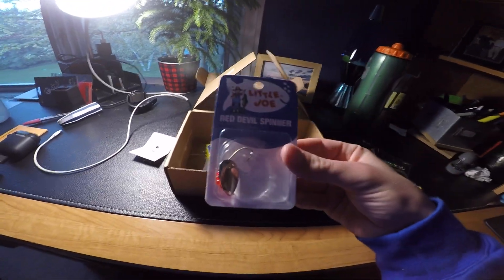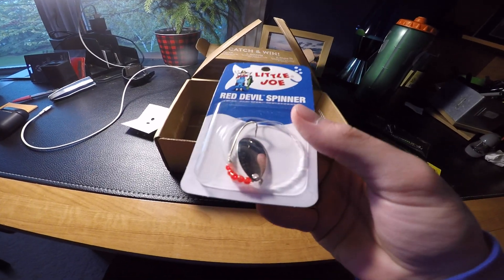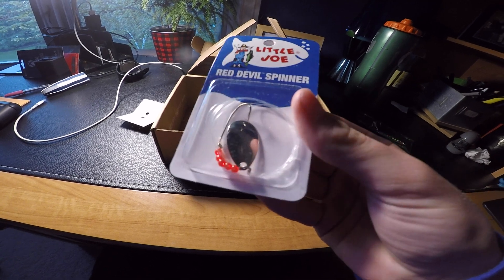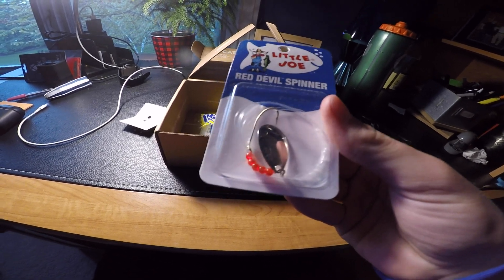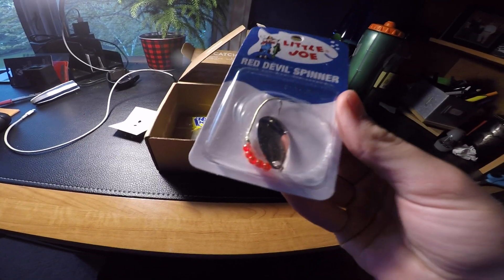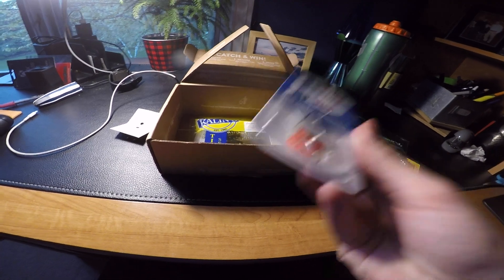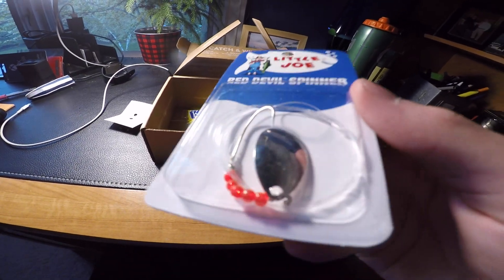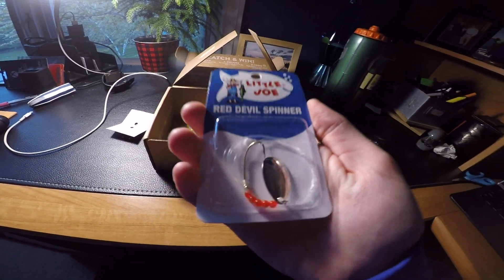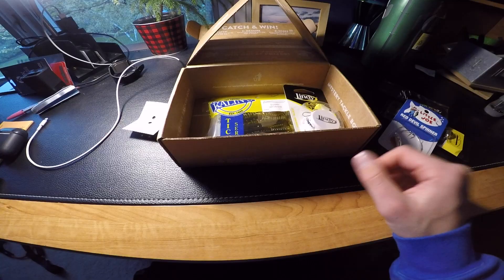Next up we've got the old classic Little Joe Red Devil spinner. This is always a great option for walleyes. I've caught a lot of fish on these — not just walleyes, but on multi-species days I've caught crappies, northern pike, smallmouth bass, largemouth bass, and walleye on these. It's just a classic trolling walleye lure.